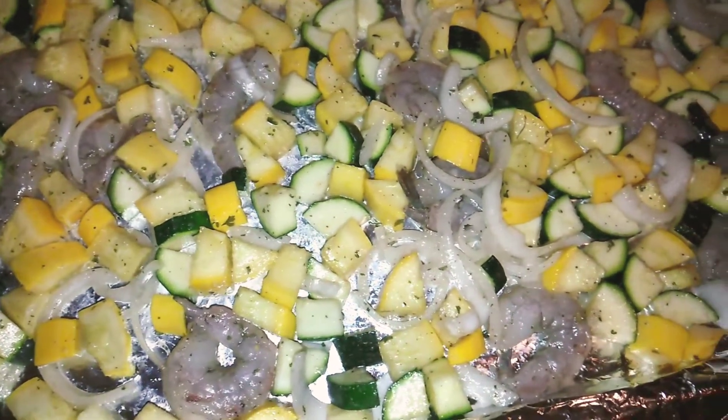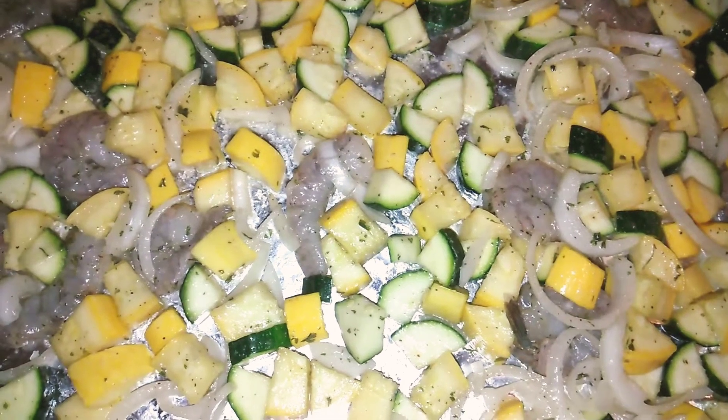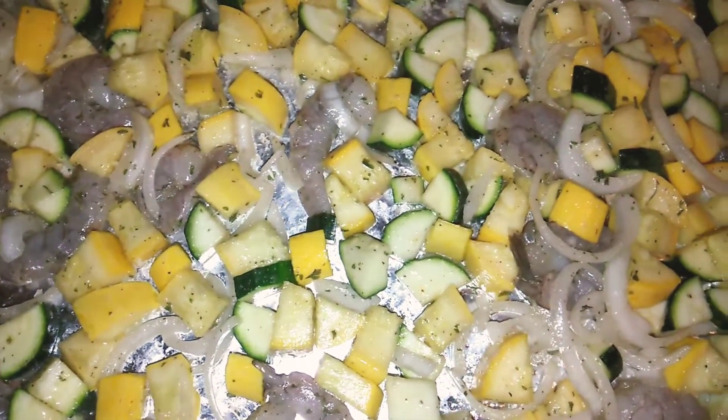Hey guys, it's your girl Quiche. Welcome to Quiche TV. Today is day two of my shrimp, six days, six ways, except on Sunday challenge.